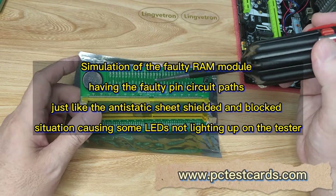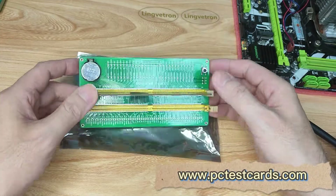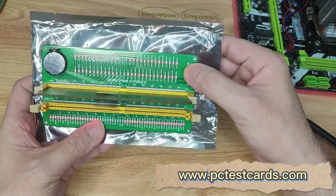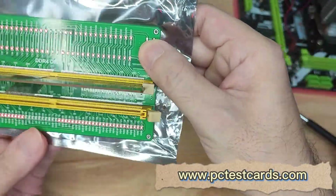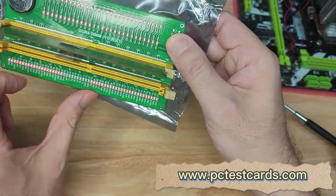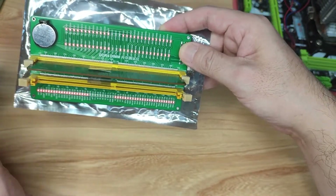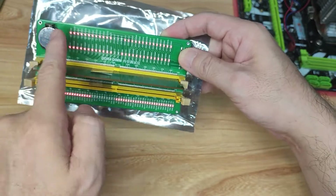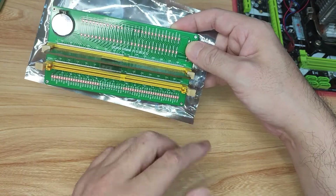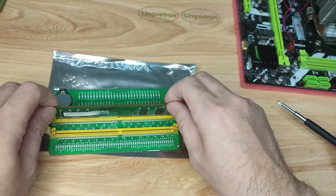This time we use a piece of antistatic bag to cover the RAM pins, then install it into the RAM tester. Make sure you unlock the clips. This simulates poor pin connections or open/short circuit conditions — no connection. With the battery installed and the RAM installed, we press the button to see the result — the lights on both sides are off. This is the correct simulation of a faulty RAM module. The two rows of LEDs on each side correspond to testing the pins on each respective side of the RAM module.